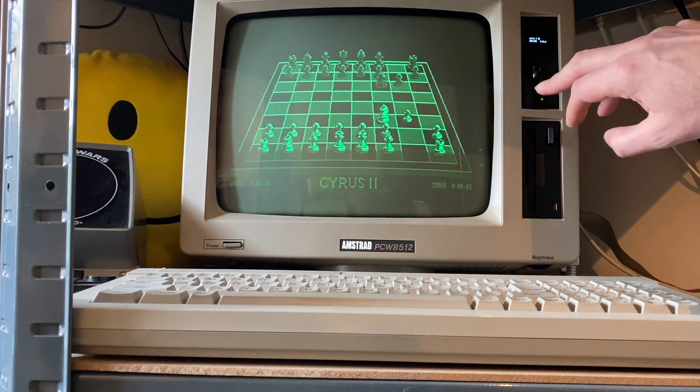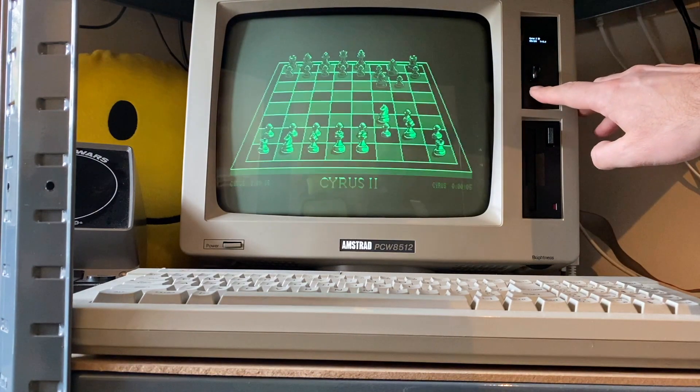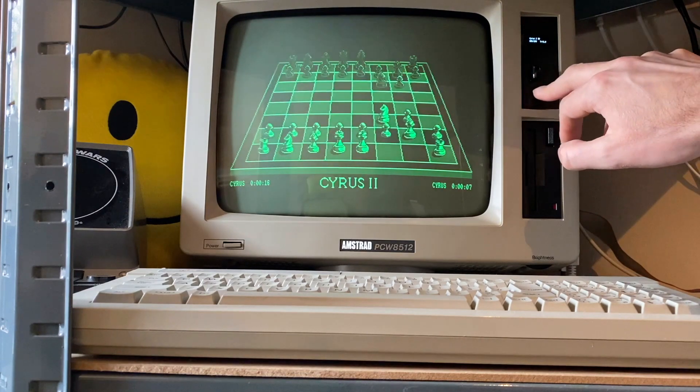I'll show you one more thing. Obviously all the original software will work as expected — so Locoscript, Logo, and whatever else. There's even Pacmania available for it.